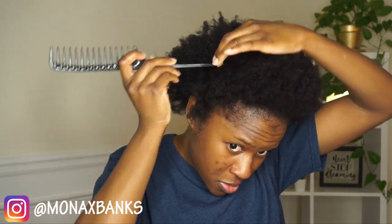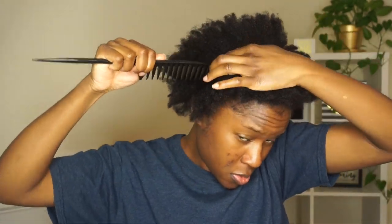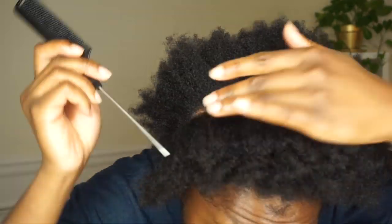I'm gonna part a section at the front of my head, that first section at the top of my ear as you guys can see. I'm trying to get my part as straight as possible because your parts are definitely going to show with this hairstyle. I'm starting off with my wide tube rat tail comb, then going in with my smaller rat tail comb but only using it for parting purposes.